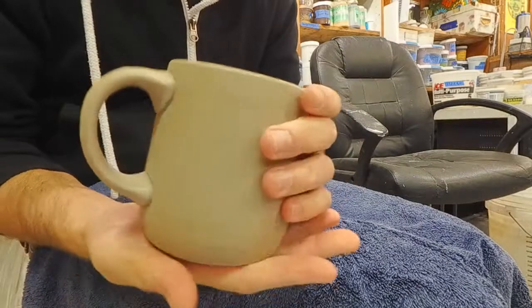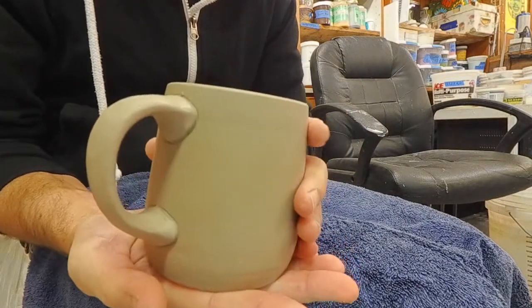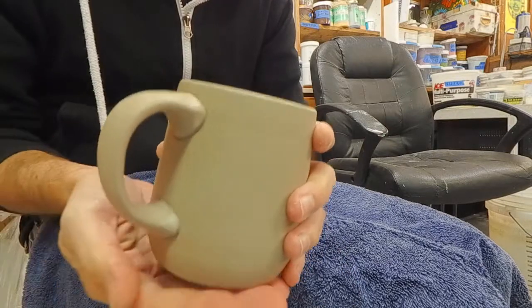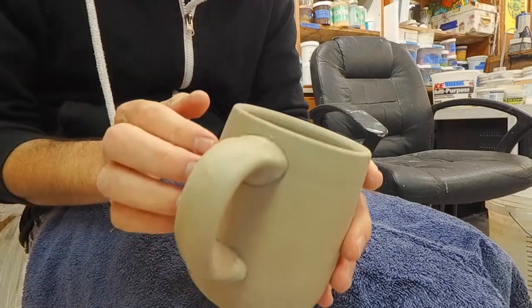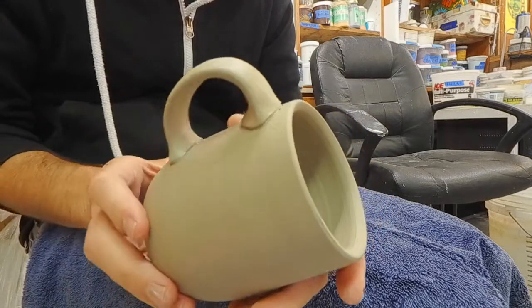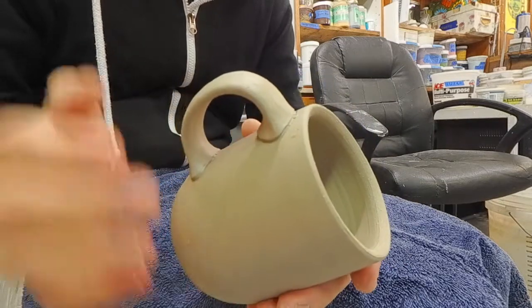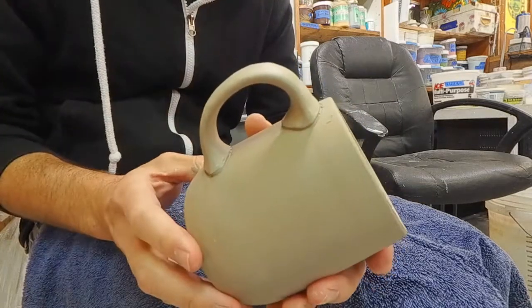Typically when I'm done with the mug, I'll let it set up for a little while and cover the whole thing in plastic so the mug body and the handle can acclimate to one another and become more similar in moisture content. Then finally I'll come back and clean up the seam even more.